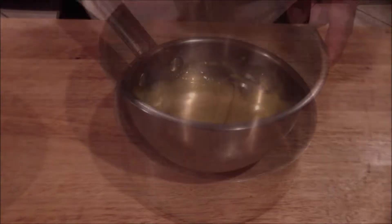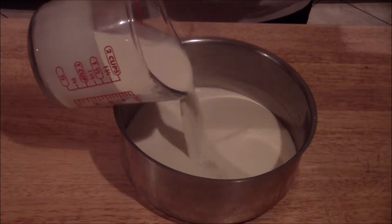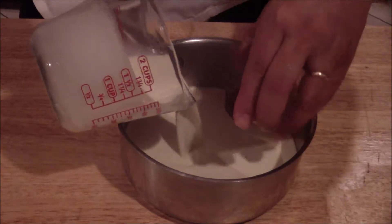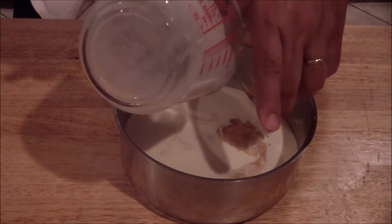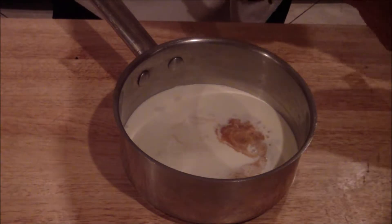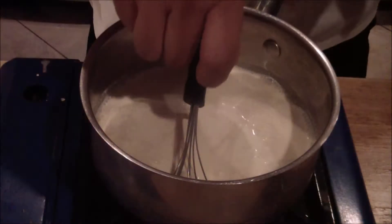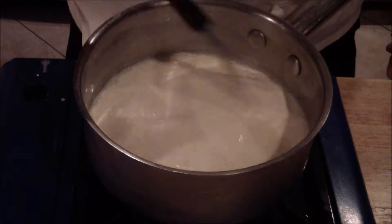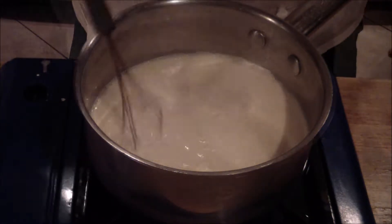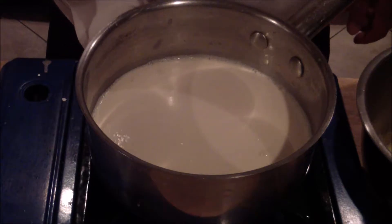Add your milk and heavy cream to a sauce pot, along with your vanilla. You can also add your vanilla to the egg yolk mixture as well — either one will do. Give it a quick mix, then place it on the stove and bring it up to a temper. A temper is just when you start to see bubbles, just like that.